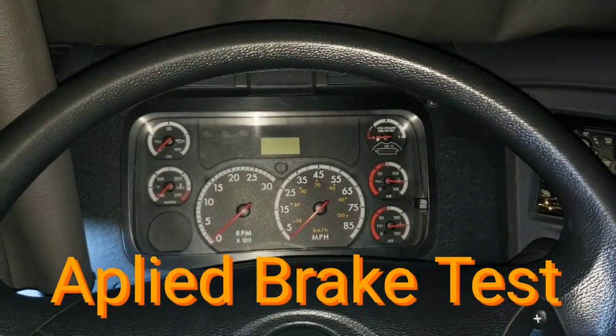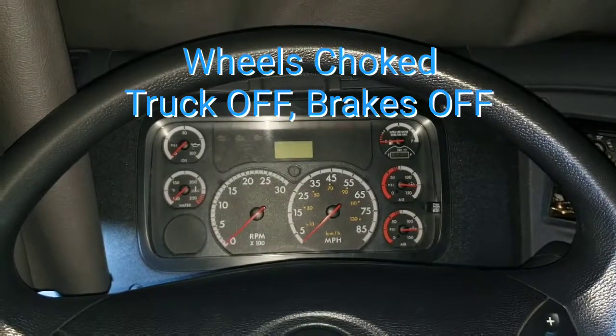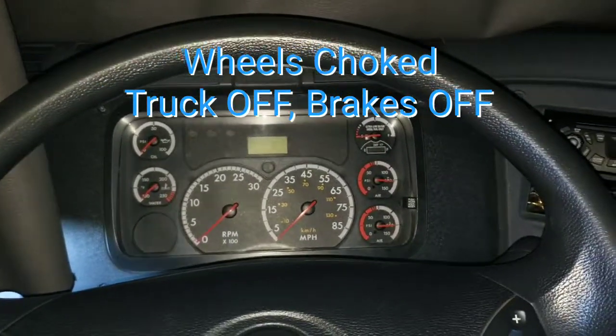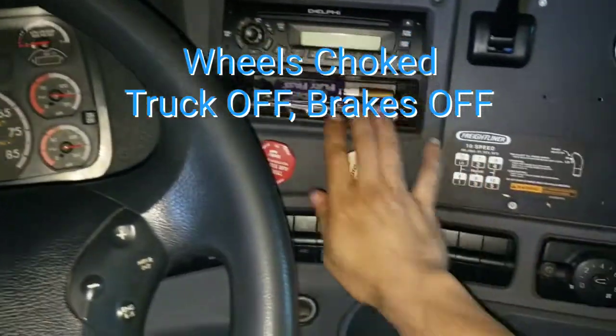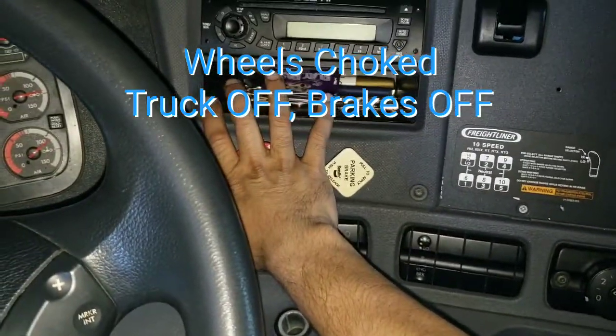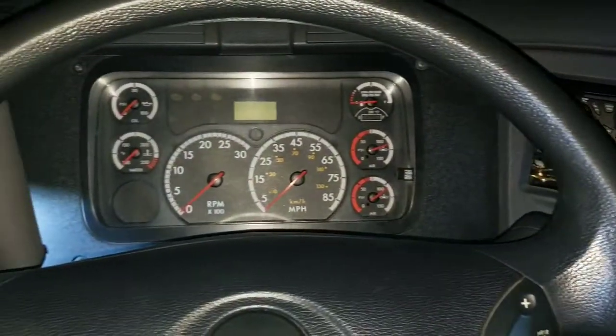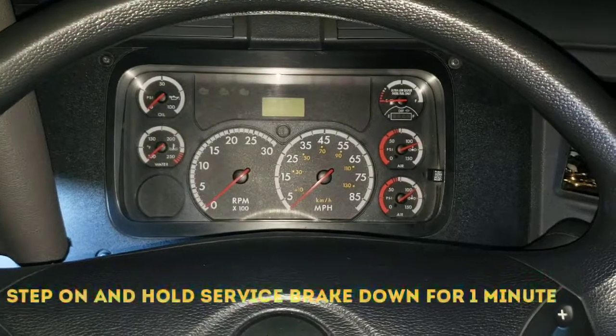We're going to practice our applied brake test. For this test, we will have the wheels chalked and the truck off. We will release the tractor and trailer brake, then step on our service brake and hold it.